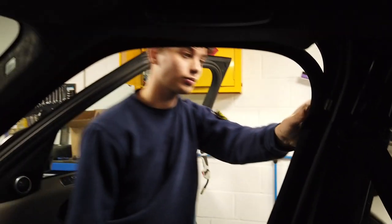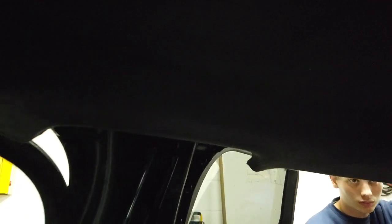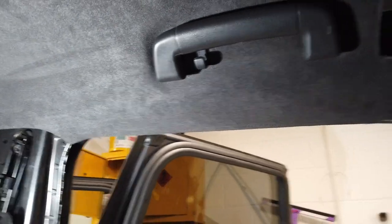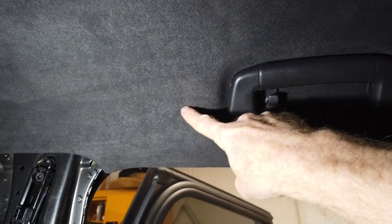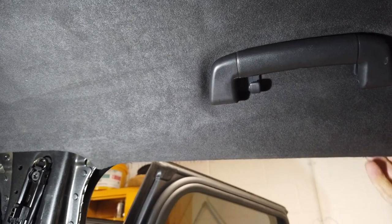The next bit is the curtain airbags. Across here you should have a curtain airbag that goes across. The headlining had little telltale crease signs in it and I wasn't surprised. There's a sort of telltale crease - it's hard to see - but if you buy a car and you can see a worrying crease, be worried, because when the airbags deploy...